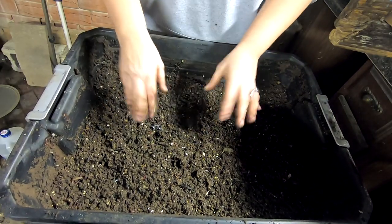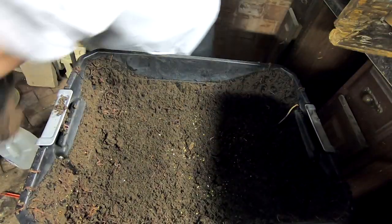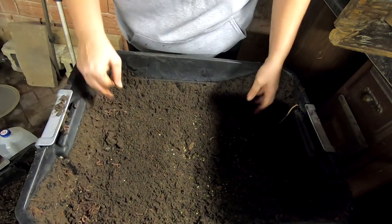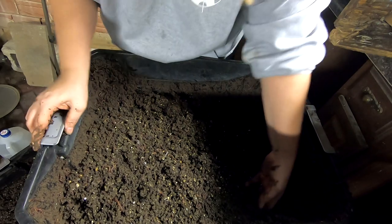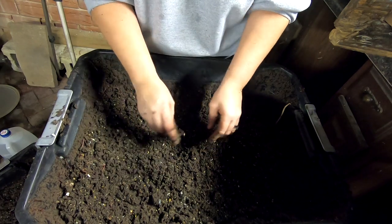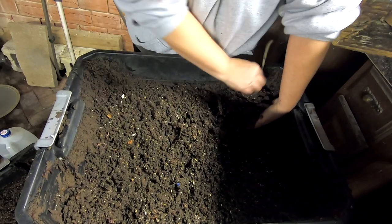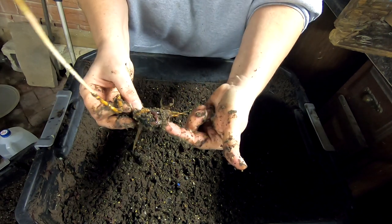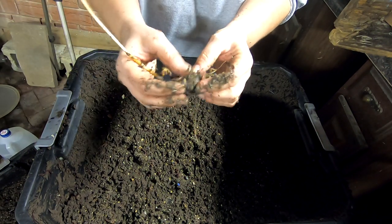I'm going to take this off and see what the next layer does. Next layer down — this is totally castings. There's some remnant paper in here and what looks like an avocado shell. But wait — it's an avocado and it's growing! These are my little worm farmers growing an avocado tree in pure darkness in a worm bin.